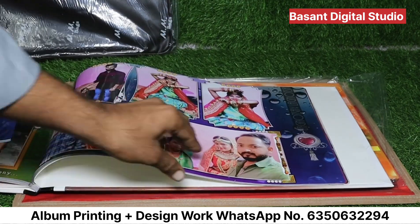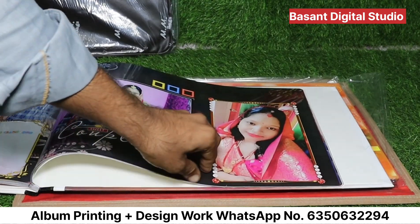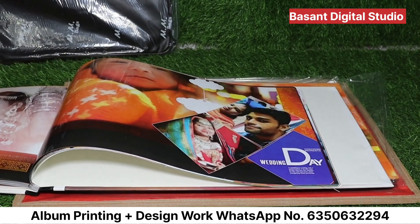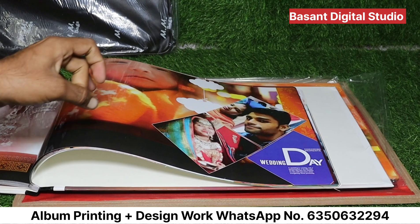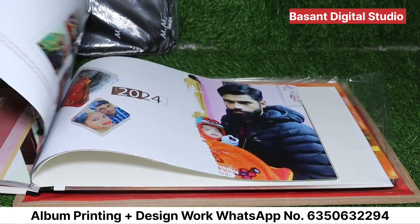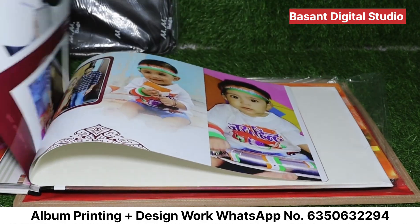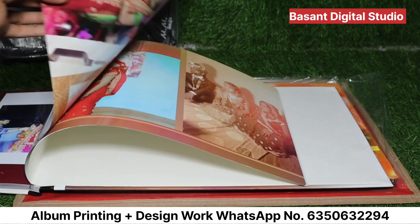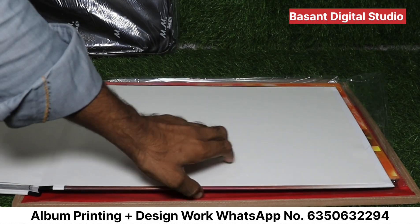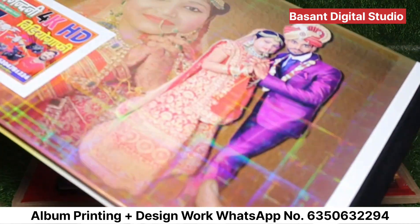This is a complete album — 20, 25, or 30 seats. Now I will show you the next album. We have used the same paper, and this is the same paper — it is silk and glossy. All these papers are fully waterproof; no peeling will occur. This is the last paper — this is the back side. The studio name is on the back side. So this is a complete album.